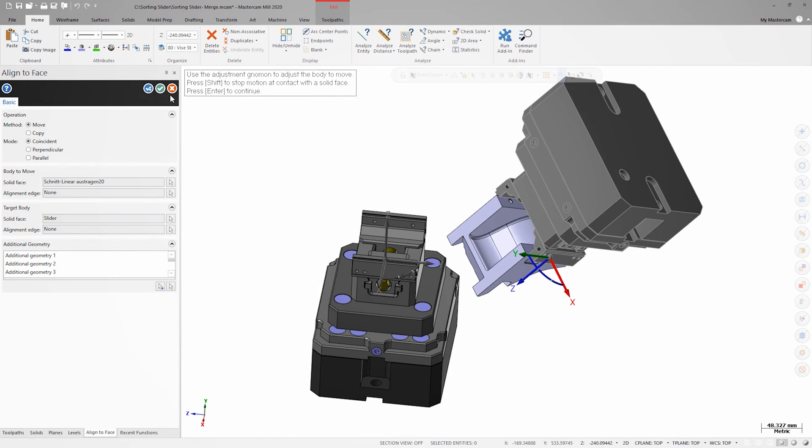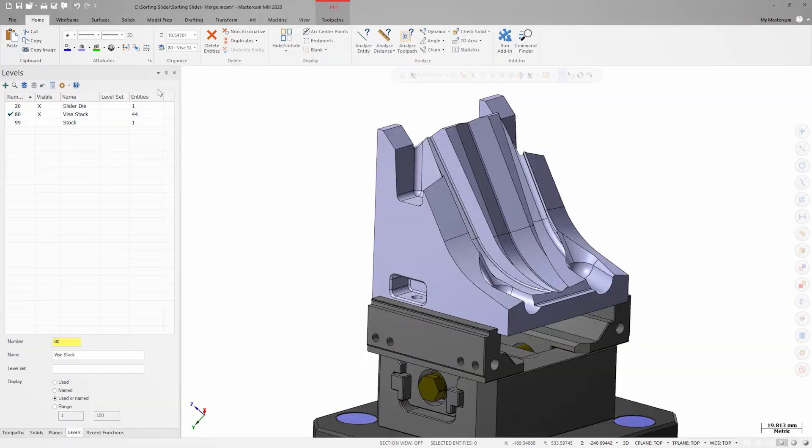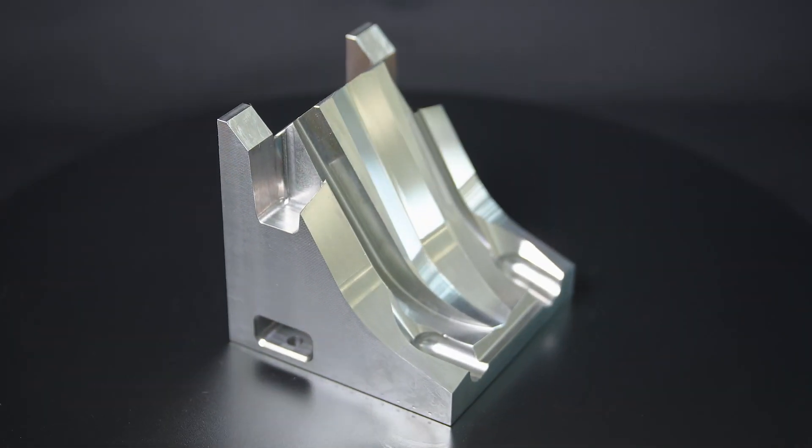Since there's no other changes I need to make, I'll click OK to close the merge pattern dialog. The vise is now merged into the part file on the correct level, in the correct position, and it's ready to use.